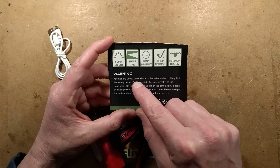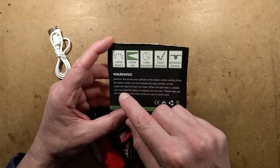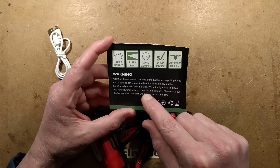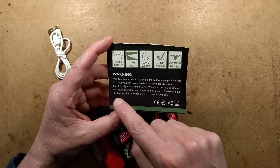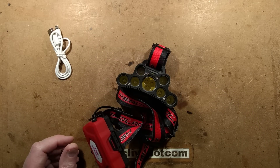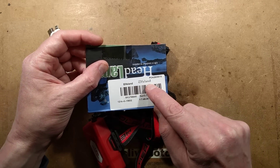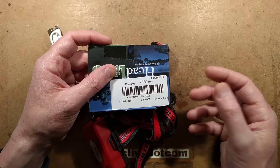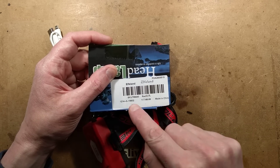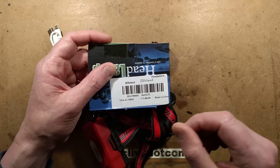The warning says: mind the anode and cathode of the battery when putting it into the battery holder; do not irradiate the eyes directly as the brightness will harm the eyes; use new powerful batteries to replace the old ones; take out the battery when the torch will be no use for some time. It's Elphaland as the brand — if you type that into eBay you'll find various products including dodgy-looking solar panels. The SKU typed into Google found these lights, but typed into eBay didn't.